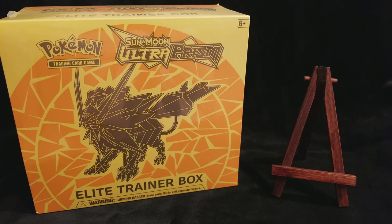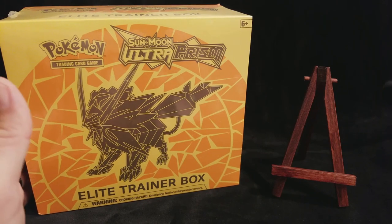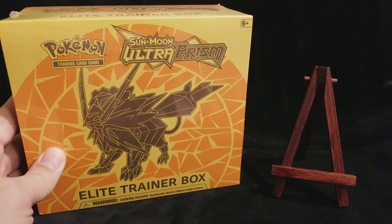Hi, my name is Pokebob, and thank you for watching my show, The Joy of Pokemon. On today's show, we will be opening this Ultra Prism Elite Trainer Box.